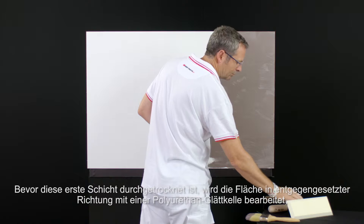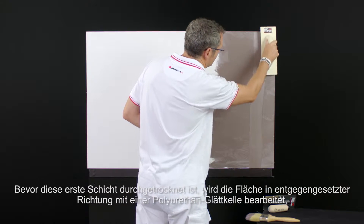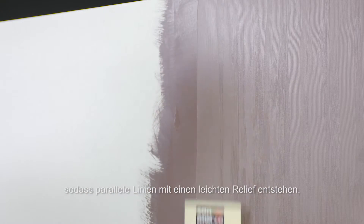Before the complete drying, wipe the surface with the polyurethane trowel in opposite directions, getting slightly raised parallel scratches.